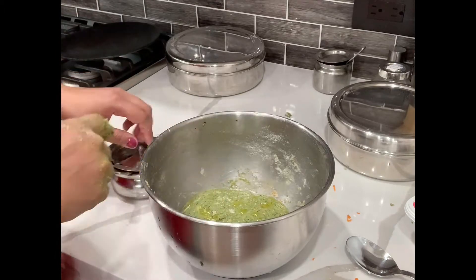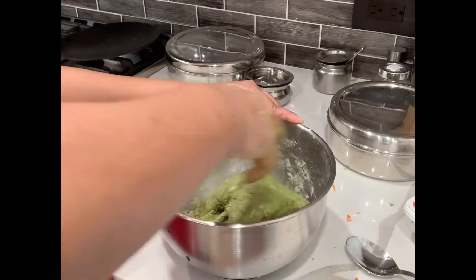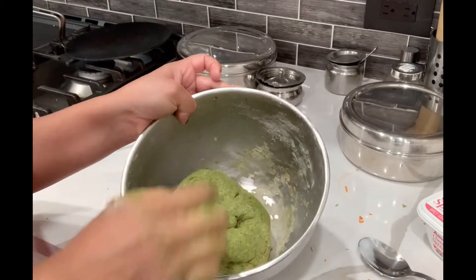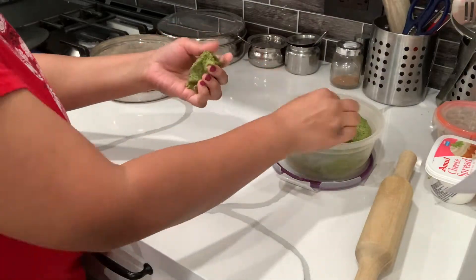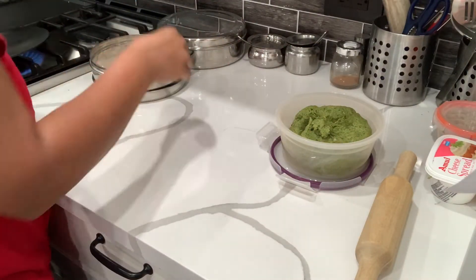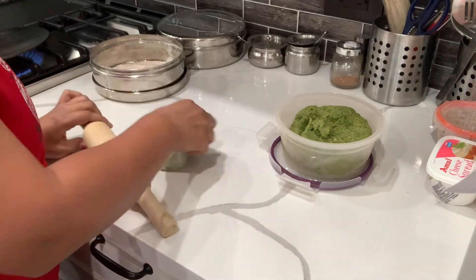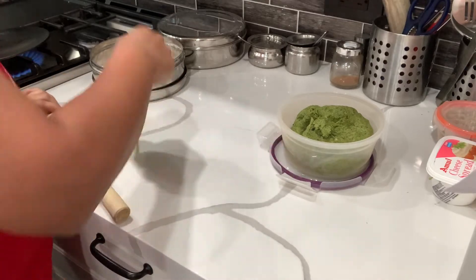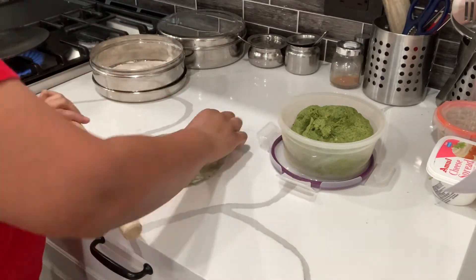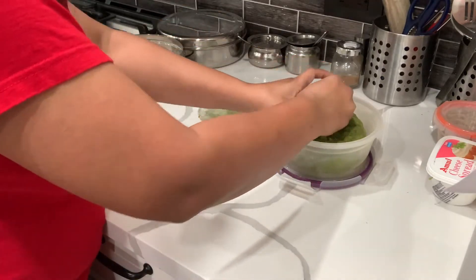I'll knead the dough and keep it aside. Now I'm taking small balls of the dough and rolling them with a rolling pin. I have already kept my tawa on heat — it should be medium-hot when I place the roti. I'll make basically parathas as we usually do, and I make my rotis in a batch of three or four.